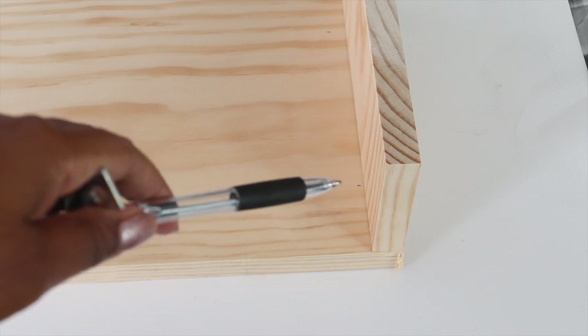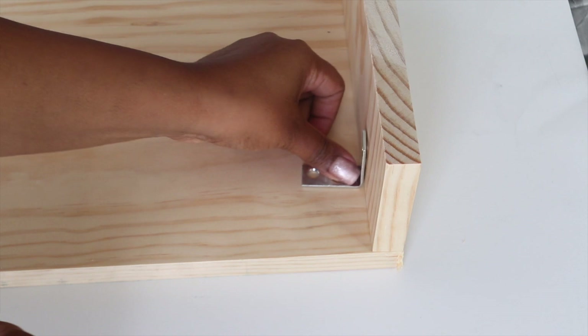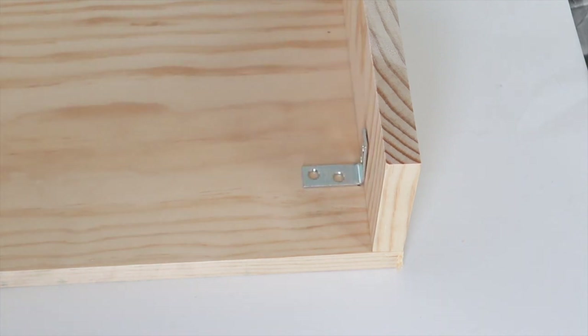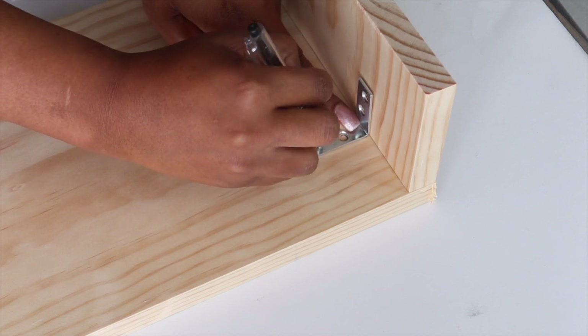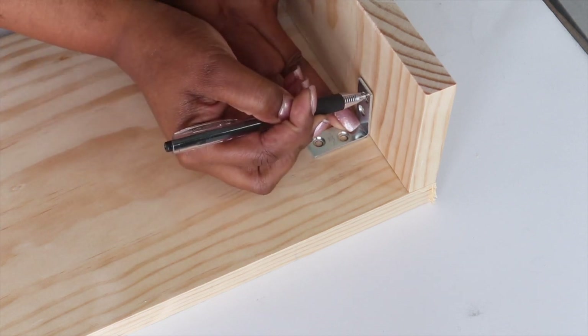After the glue dried, I decided to add L-brackets to the piece of wood for added security. I went ahead and marked two inches in on all four corners, then placed one of the L-brackets where I had the mark and traced an outline of the circles. This was done in each corner.